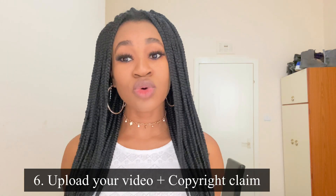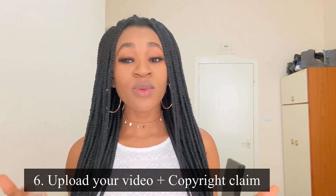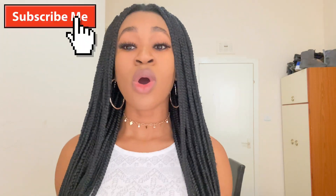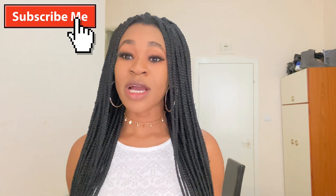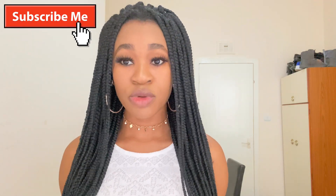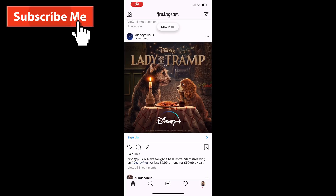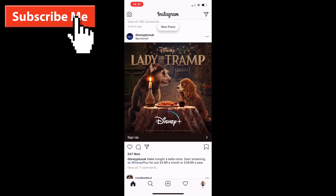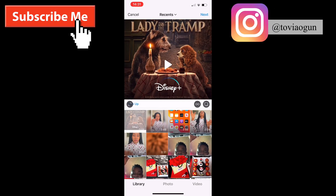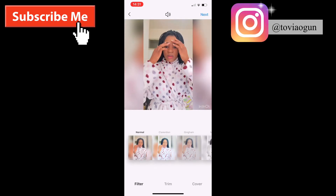The next thing is to upload your video. If you're happy with your edits, upload it either on Instagram, Facebook, or YouTube. I'm going to show you how I do that and also what you need to do about copyright music. We're going to upload on Instagram right now. Click on the usual place, select the video you just saved, and click Next. If you have anything else to add, go ahead, then click Next again and write your caption: Don't Rush Challenge.